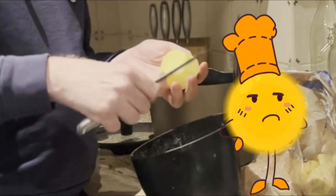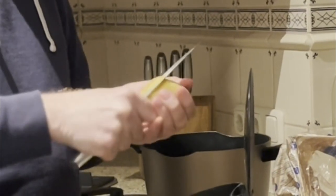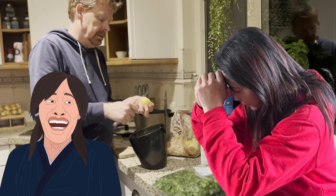You're peeling the potato way too thick. But when I said that, that's my quality. Honey, honey.